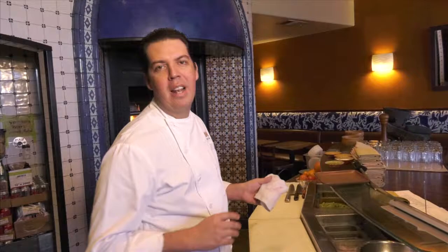I'm Daniel from Coppita. I'm the executive chef from Coppita and today we're going to make a citrus salad.